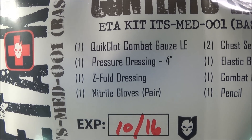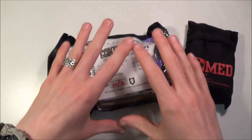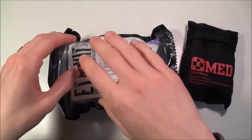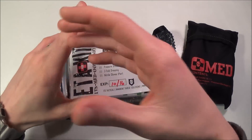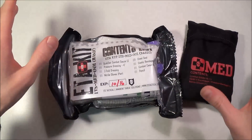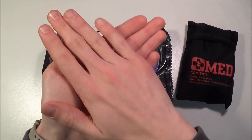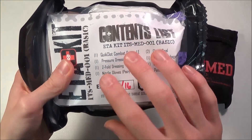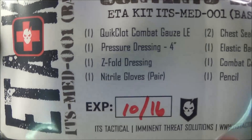You also get a four-inch pressure dressing, which is like an Israeli bandage, and a Z-fold dressing — a gauze pad that is not rolled up circularly but folded in a Z pattern. So if you drop it, it's not going to roll. That's the problem with rolled gauze and why the military doesn't really use them anymore. The Z-fold gauze is square and accordion-folds out, so if you drop it, it doesn't unroll and become unsterile. It's also much more compact. You'll also see S-fold gauze — same concept — and I highly recommend that kind of thing.